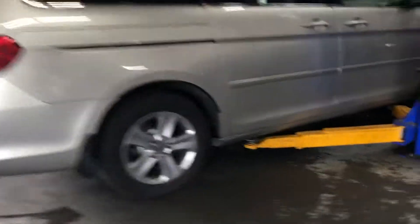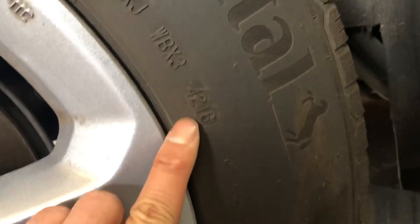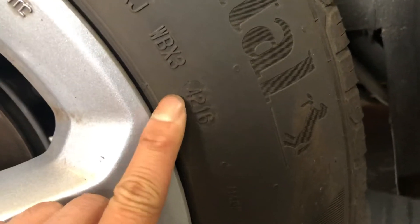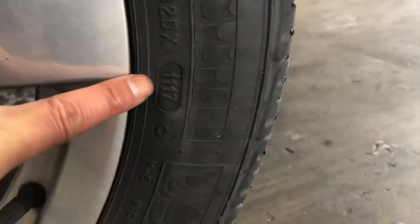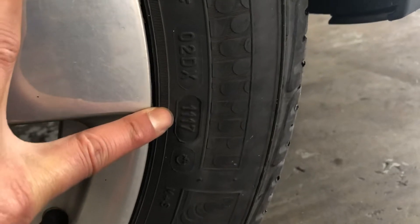This tire is week 42 of 2016. And another one — this one is week 11 of 2017. That's how you look at the tires.